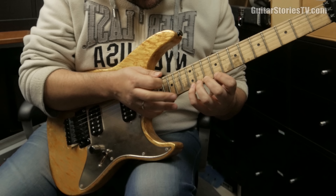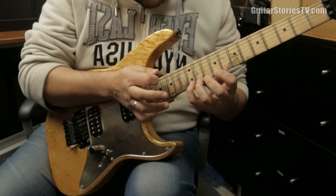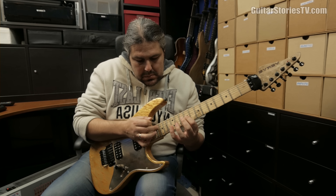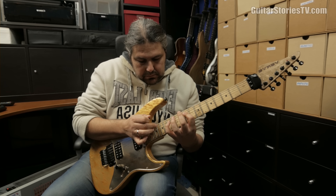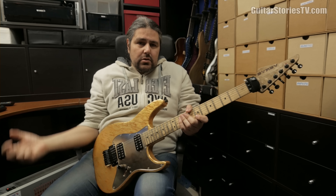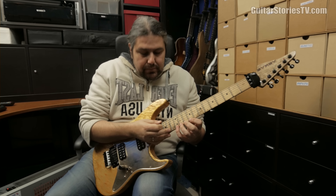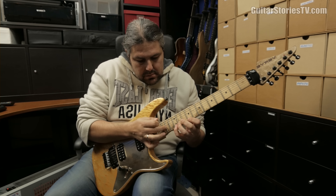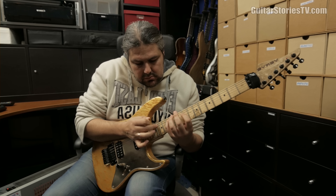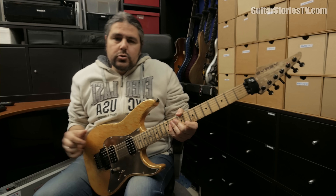One more time the lick, and one more time again. Now I'm going to play it one more time in both fast and slow versions — 220 bpm and 110 bpm half tempo over the backing track. The first run is the slow version, then the fast version at full speed.